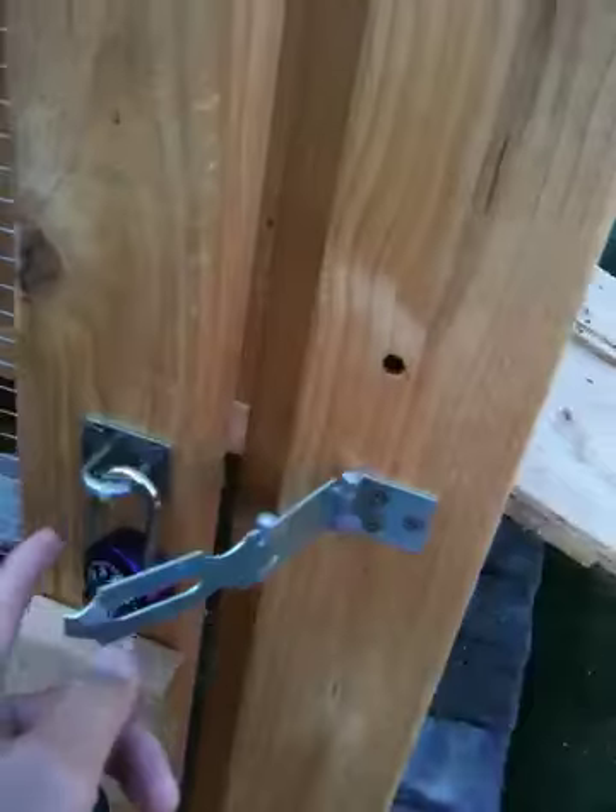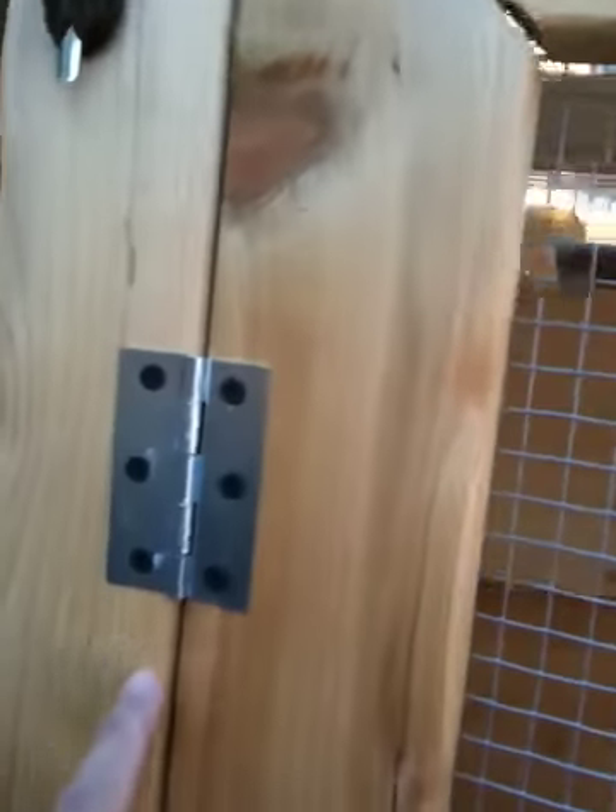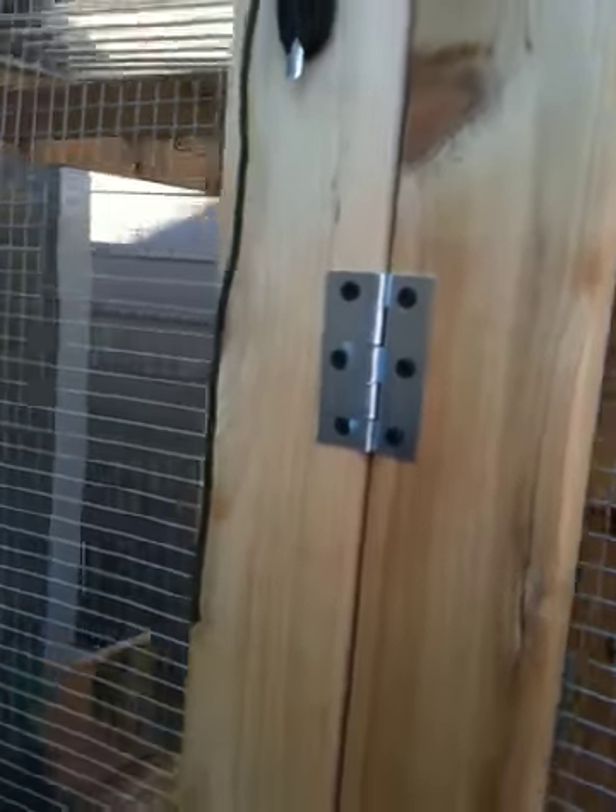A lot of the hardware parts — like these brackets, hinges, and similar pieces — I got all of those from Harbor Freight.